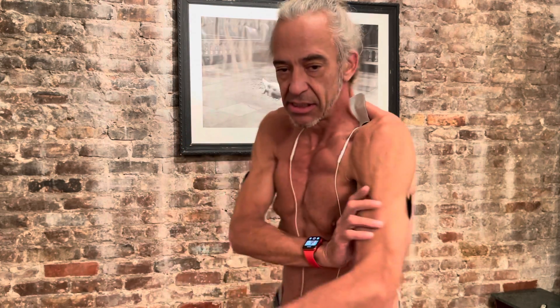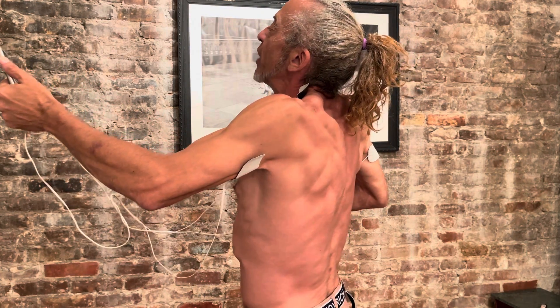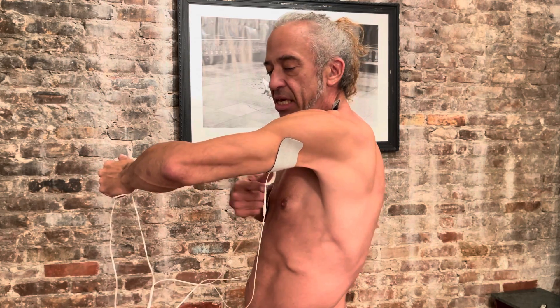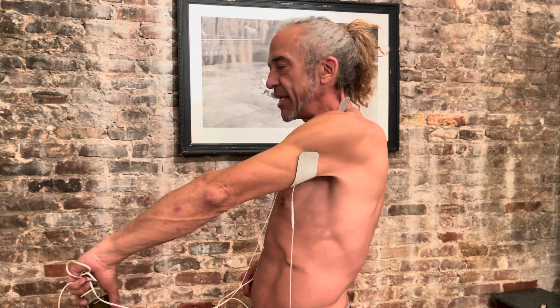I don't go to the gym — I just put this on certain areas I want to zap, like underneath my arms, so you never get fat under your arms. Sorry, I'm like Frankenstein because I'm being zapped, being tased as I'm talking to you right now. But you can see it's flexing my triceps while I'm just sitting here.